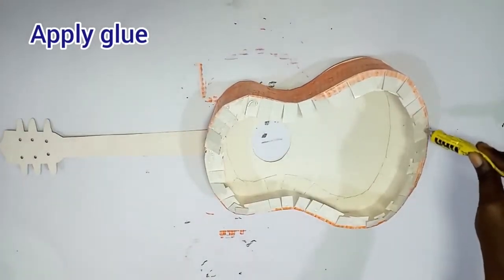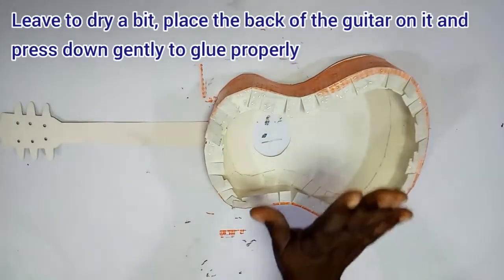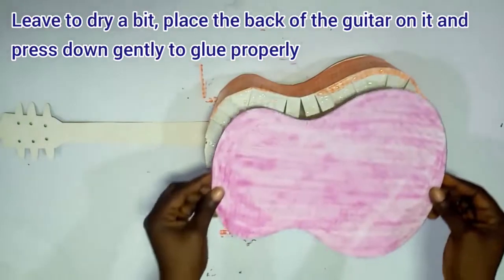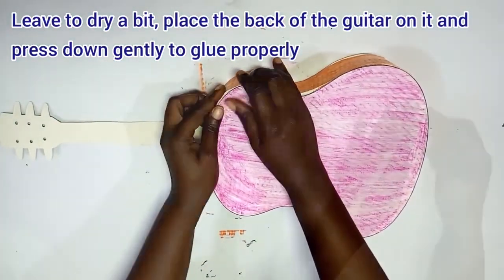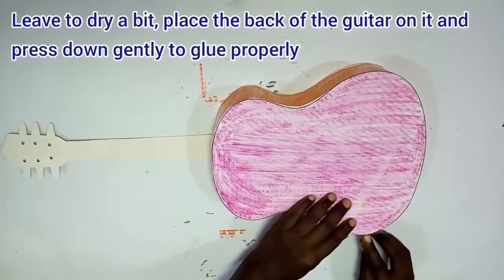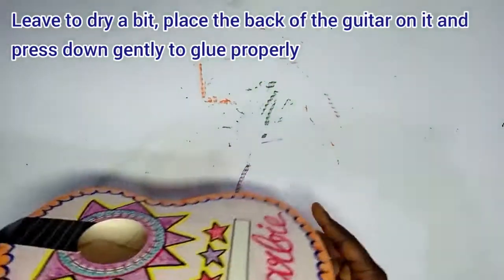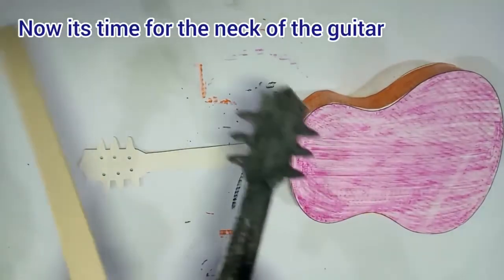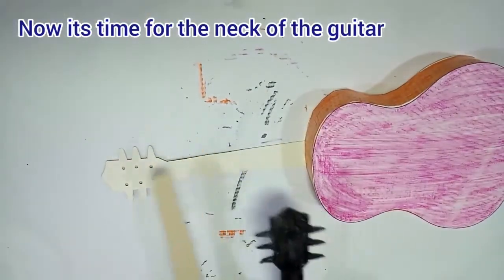Adjust the flaps to be on the same level and apply glue. It's time to put the other part of the guitar — that's the back of the body. Leave to dry a bit, place the back of the guitar on it, and press down gently so that you don't squash the side. Press down gently. Now you can see we have our guitar in 3D form!